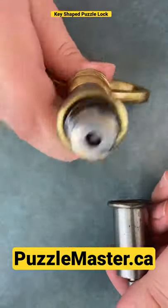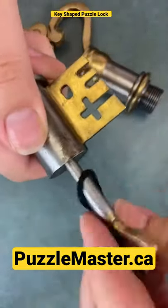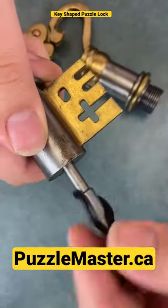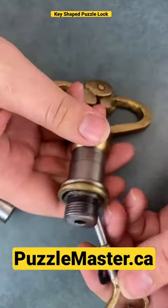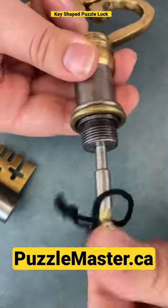Once that pops off, there's another hole there. So we've got to take our key back out of here. Once our key is out, we go and twist it all the way in to the new hole.